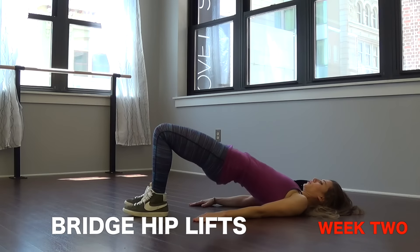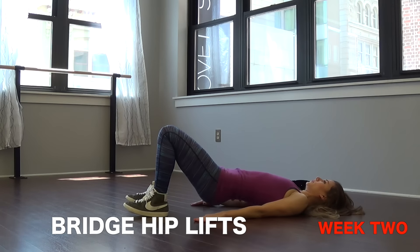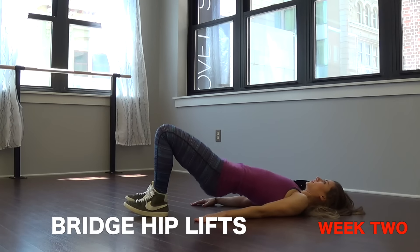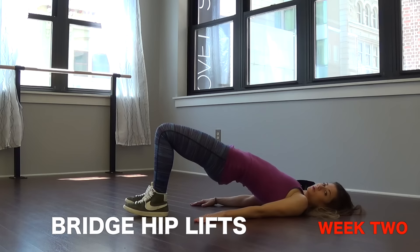The fifth exercise is bridge hip lifts. Lie down and keep your feet close to your butt. Push through your heels all the way up into a straight line from your knees to your hips down to your shoulders, keeping the core tight, then back down. Try not to touch the ground on the way down unless you need a break — keep your hips elevated. And that's week two.